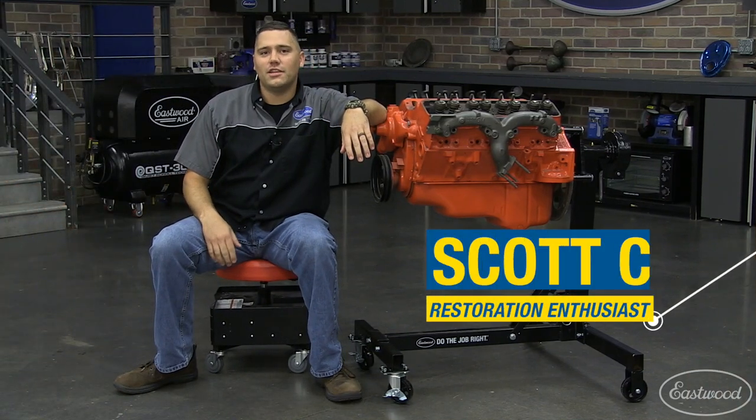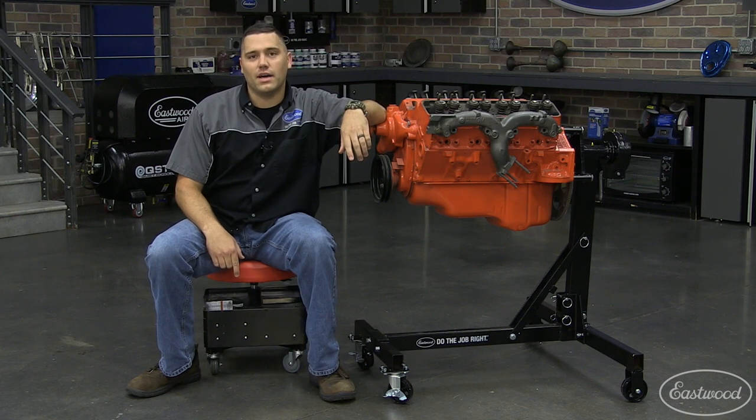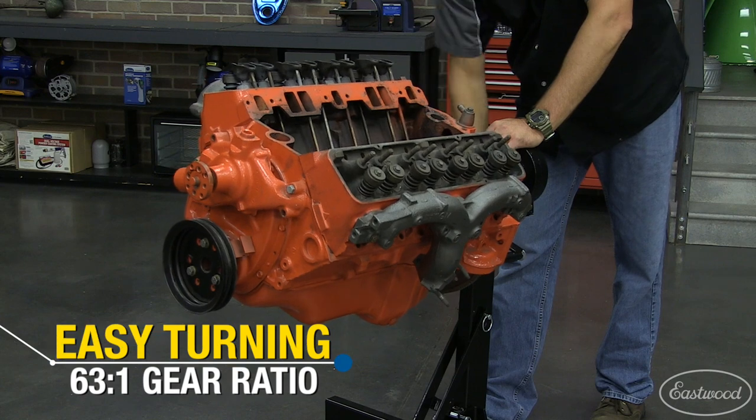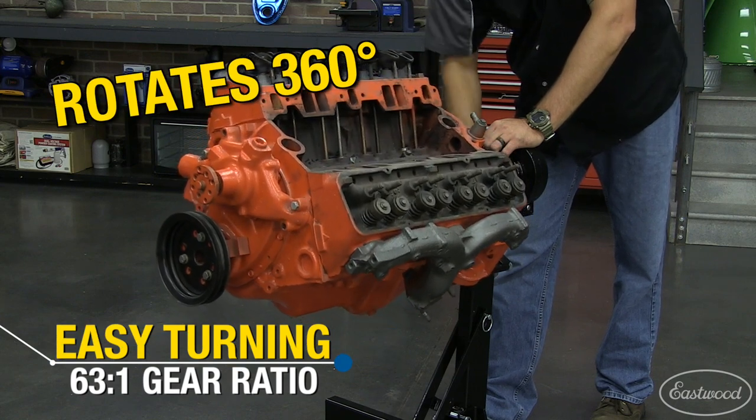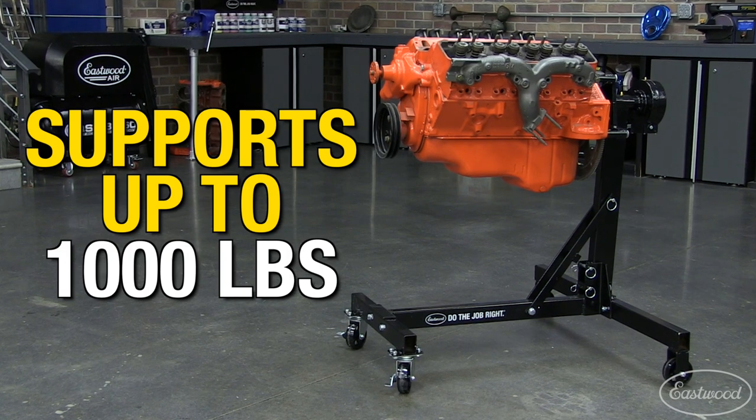Hey guys, Scott here in the Eastwood garage with the Easy Turn engine stand. Nothing is worse than fighting with a traditional stand to flip the motor to work on the bottom side. Our 63 to 1 gear ratio ensures effortless spinning of the motor, and with a thousand pound weight rating, you won't be stuck with just small blocks on this stand.